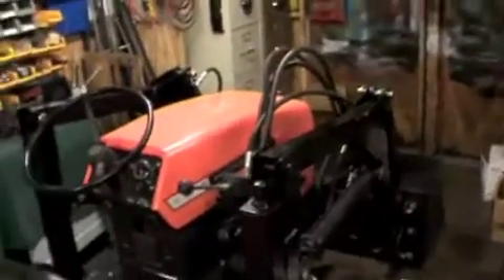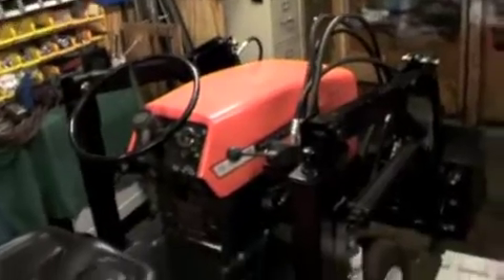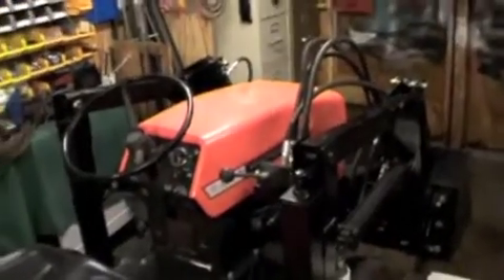Anyways, that's just a little update on the Aaron's Loader — it's got some lights on it. I'm going to see when the snow flies, hopefully soon, and get some videos of this working. So there you have it.